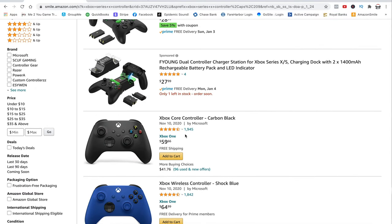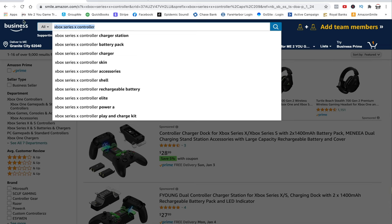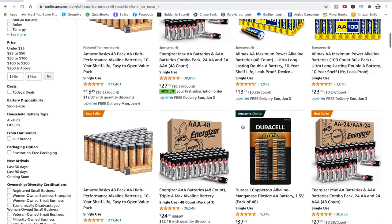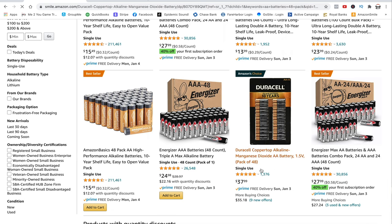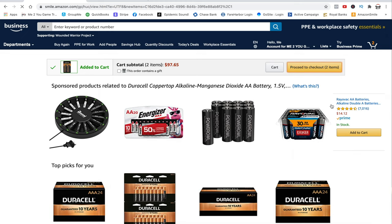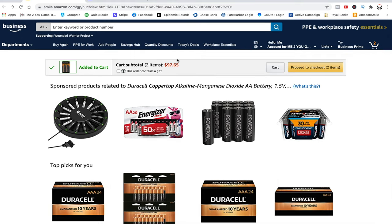The PS5 controller may be a hefty $75 right now, but it's going to stay $75 until the life of the controller is over. If you add a battery pack to the cost of an Xbox controller — $60 plus around $20 for a battery pack — you're now at an $80 controller, which is technically $5 more than the PS5. So with that flexibility comes a little give and take: the controller may be a lower price upfront, but you'll probably end up spending more over the life of the controller.